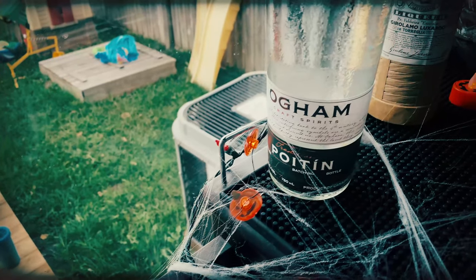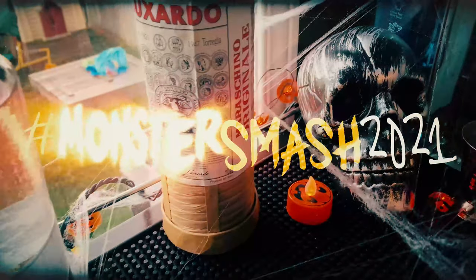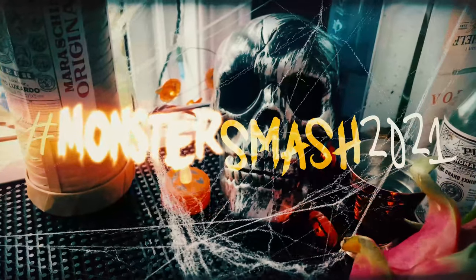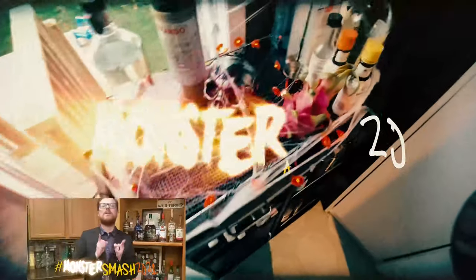Welcome back guys, and welcome to my entry to the Monster Smash 2021 challenge. This is a cocktail challenge by myself, Vino, and David, and we just want to thank everyone who has participated so far in the challenge.